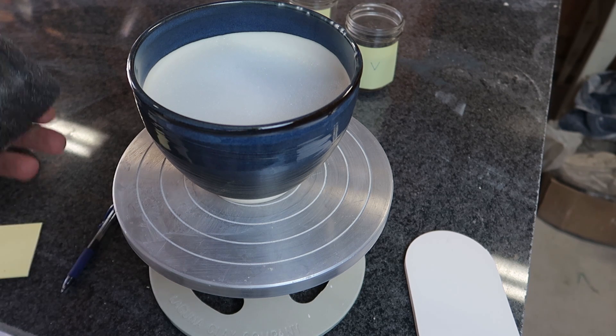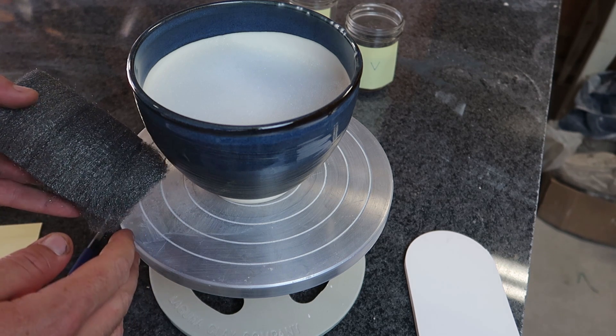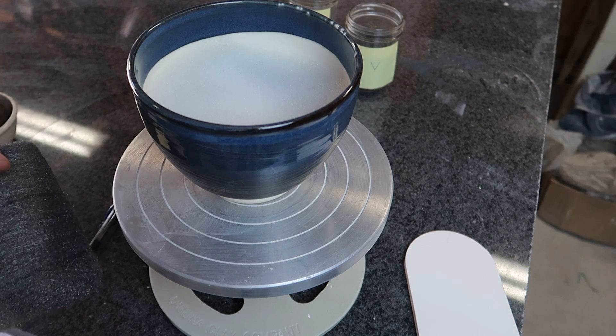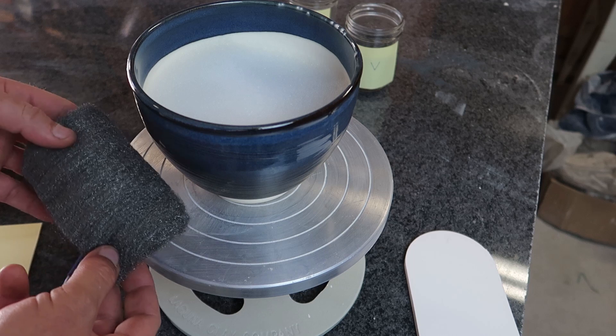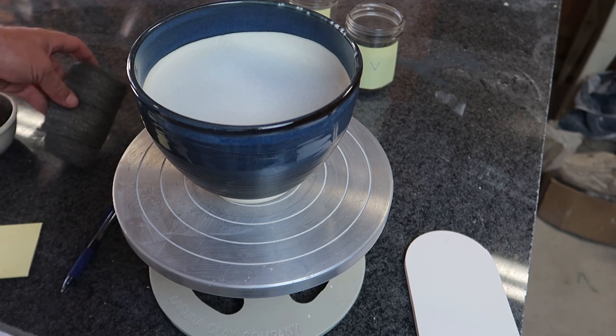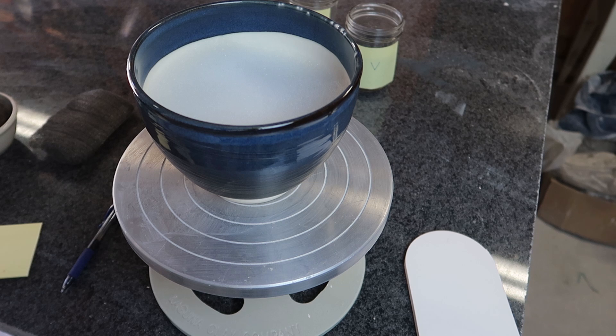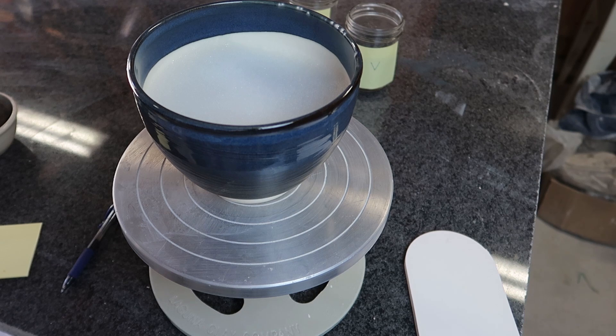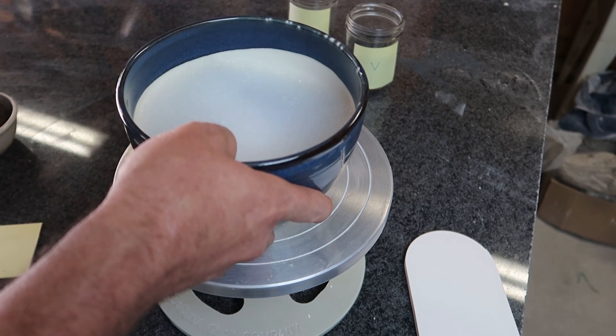You can make iron into austenite by heating it really hot — I think 900-something degrees C — and it will convert to austenite, which is really brittle. That might also explain why it pulverized so easily. Kind of a tangent, but I thought that was interesting.